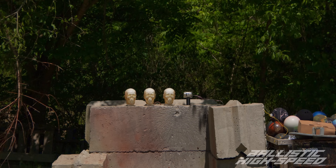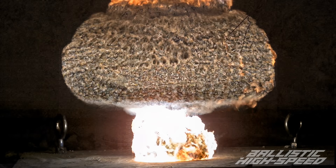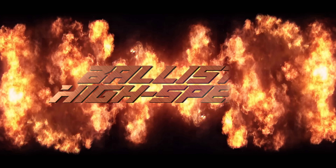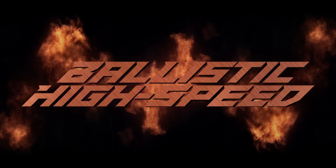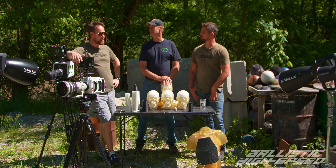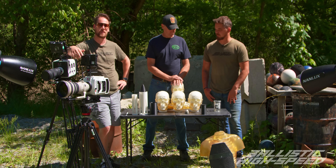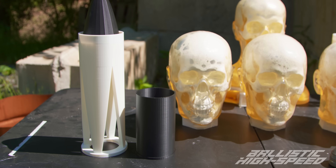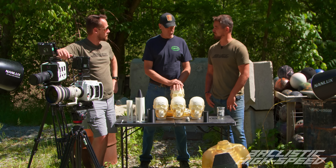Three, two, one! What happens if a shaped charge goes through your head — or two heads, or three heads? Welcome back to Ballistic High Speed. We're back here in Pennsylvania with Tread at Washington County Machine Guns today, and we're going to be exploring shaped charges, which is surprisingly something we've never filmed yet. We're going to be starting with some plastic 3D-printed test shaped charges, and we're going to be using electrical detonators.